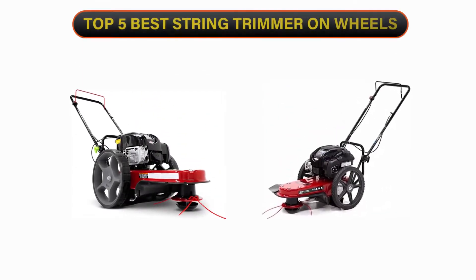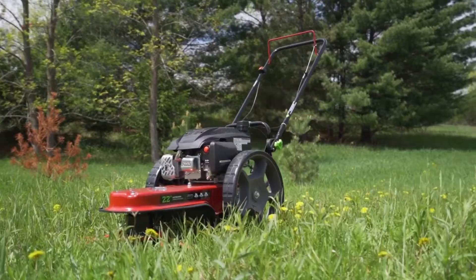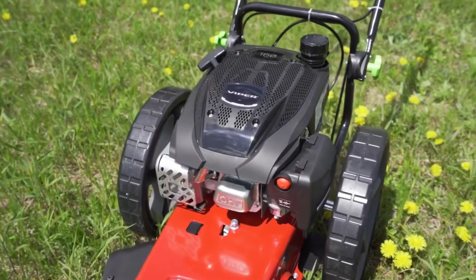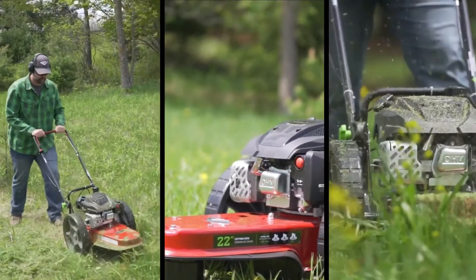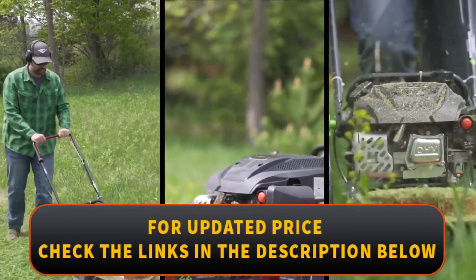Welcome to our channel. Today's video is on the top 5 best string trimmer on wheels. We have spent hours researching and have carefully chosen these top 5 best string trimmer on wheels based on criteria such as quality, cost, and longevity. To find out more information and current pricing, please check the links provided in the video description.